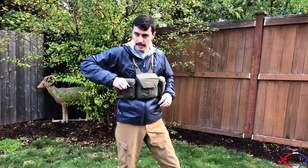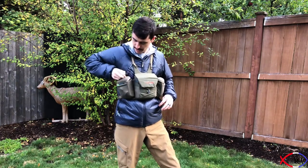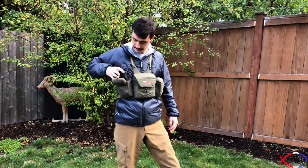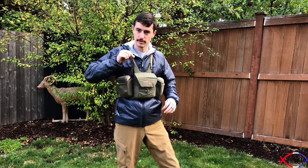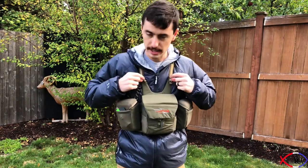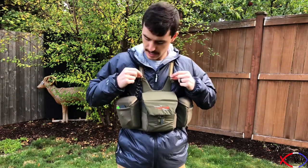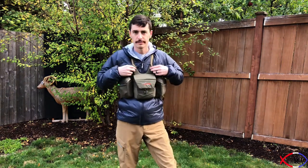Over here I've got an elk call and my rangefinder, with a little bungee cord attached. Up here on top there are little connectors that run down to your bino harness on the sides — I don't personally use those, but you do get them in the package.